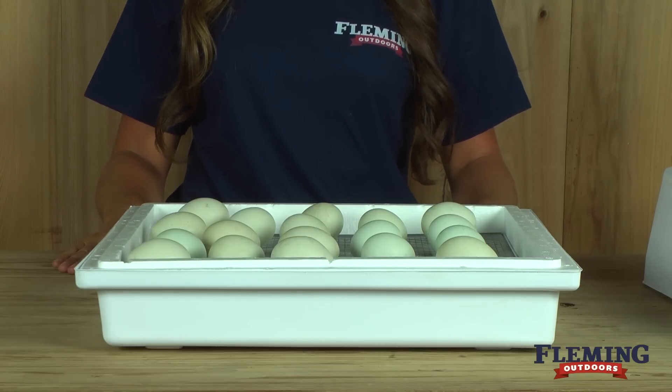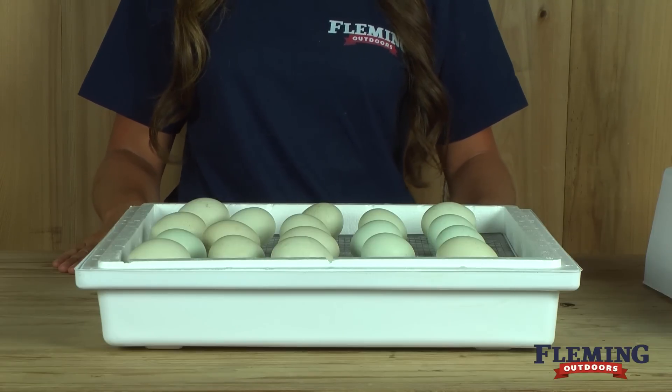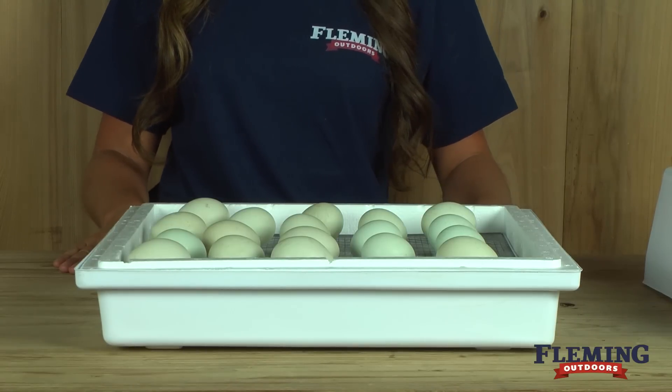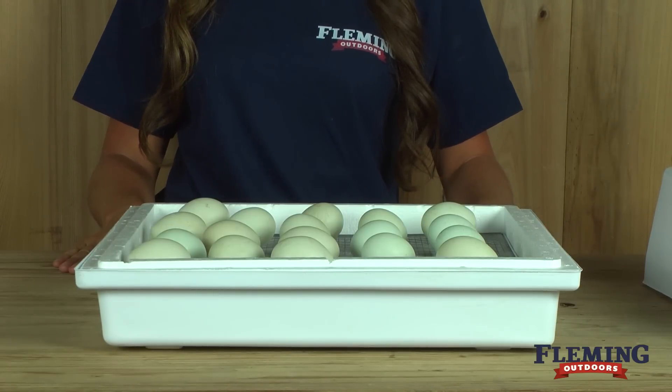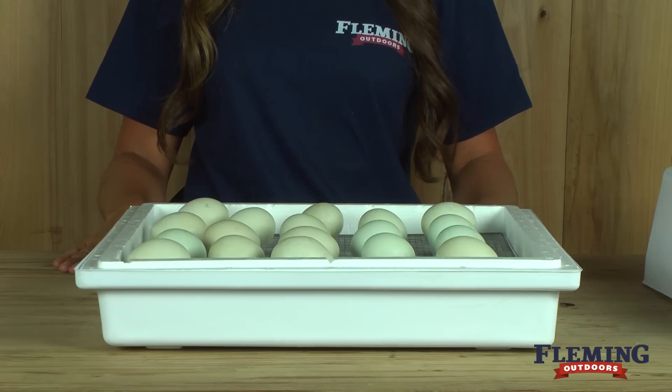Not all incubators have a circulating fan built in them. We strongly recommend using a fan — it will keep the air in the incubator circulated and will also keep the temperature more constant. This will improve your hatch rate considerably. If your incubator does not have a fan, you can purchase one separately.